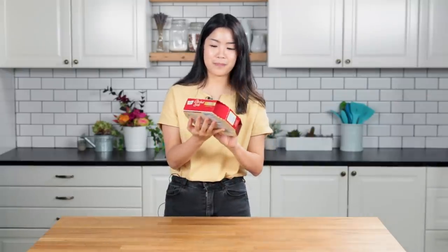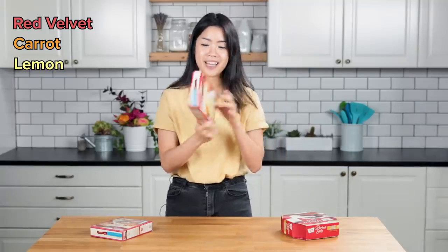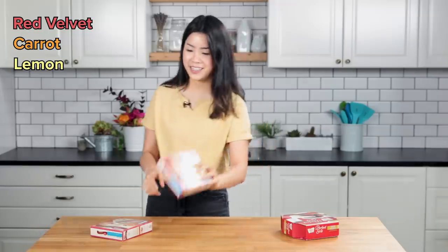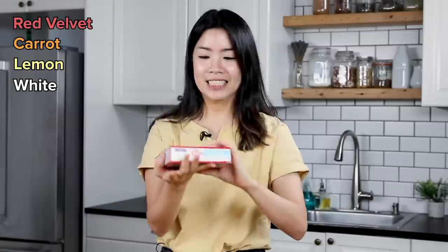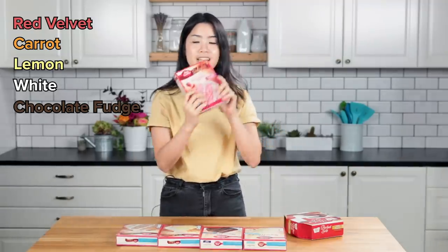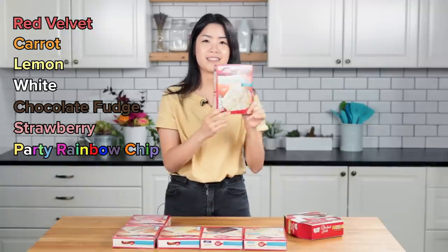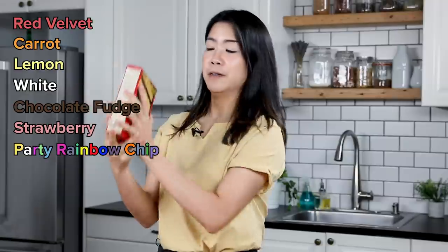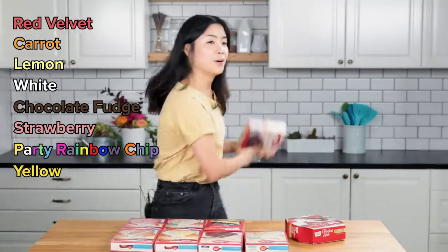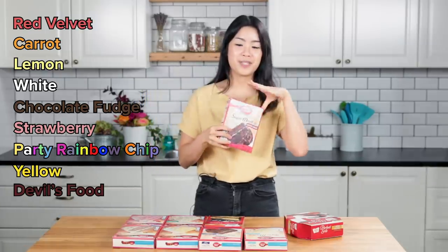First up we have red velvet — classic. And then we have carrot cake, healthier. And then we have lemon cake, which I personally really like. Another classic, the white cake mix. Chocolate fudge — this one sounds really good already. I've actually never had this before, but this is strawberry cake. Super pink. Hearty rainbow chip, which I guess is the same as like confetti cake. A yellow cake. And then the last one is devil's food cake.